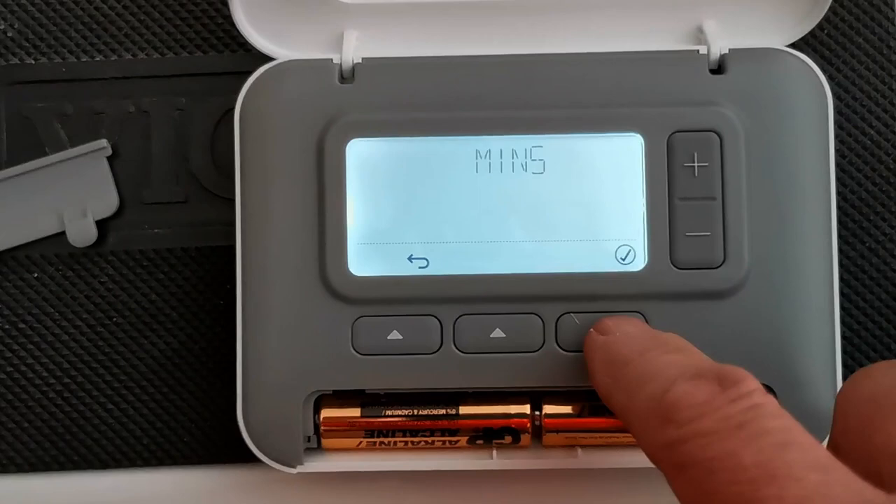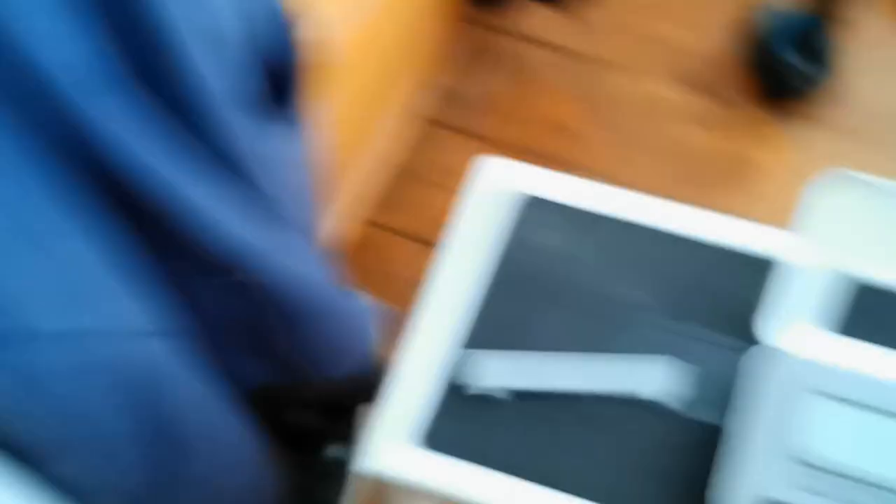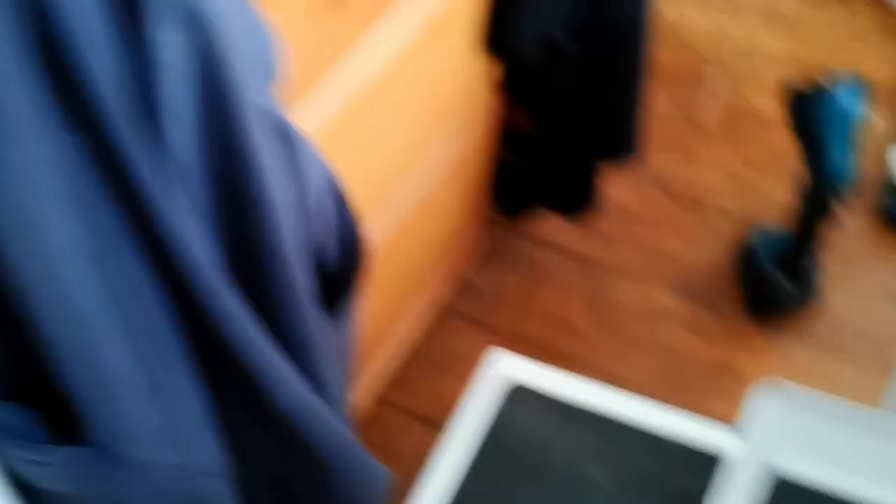The program is all ready to be used. I press the off button to turn the unit off and go check the receiver — the light on the top is solid green, the light underneath is off. I go back to the programmer, press the button again to turn it back on, and change the temperature up to 22. Then I go back to the receiver to see that the bottom light has turned solid green, which means it's all working correctly. Now I just need to put the cover on the battery case and put the thermostat on its stand.